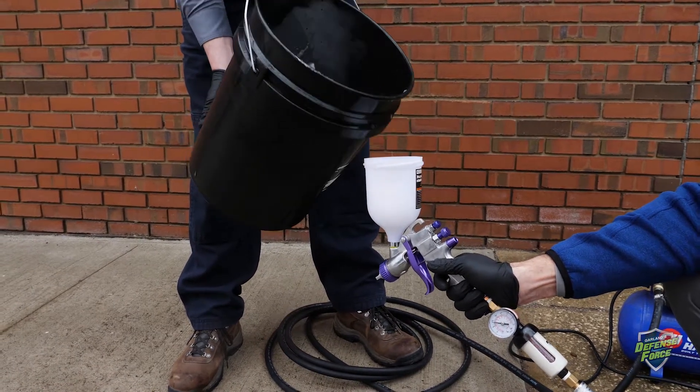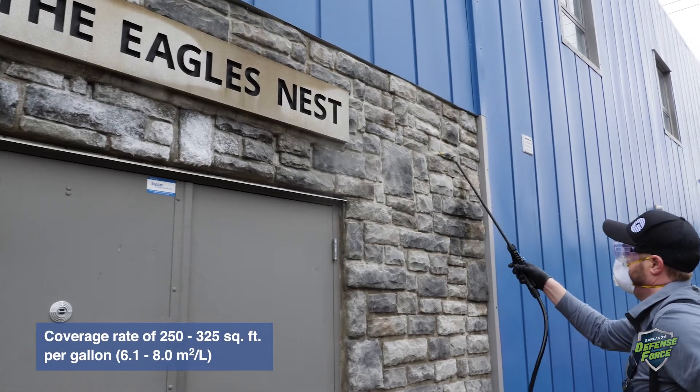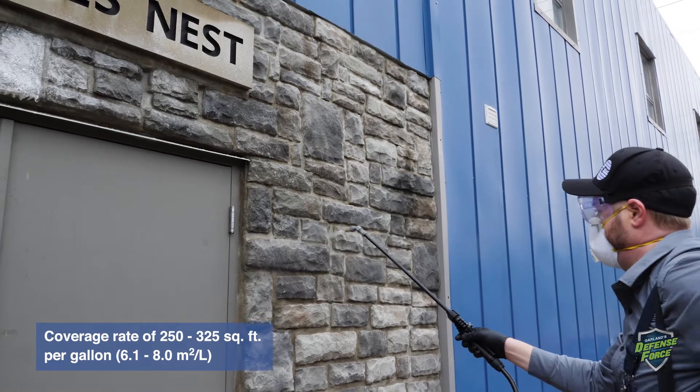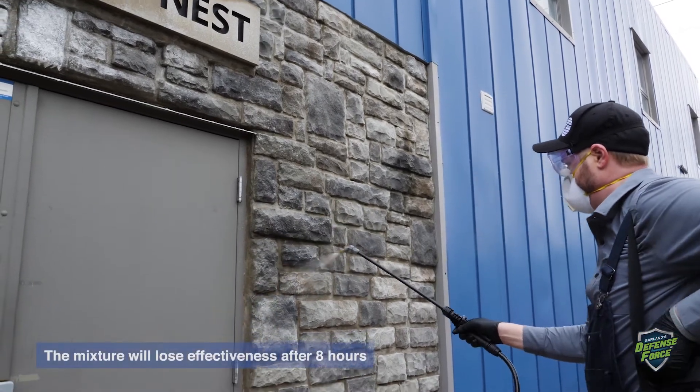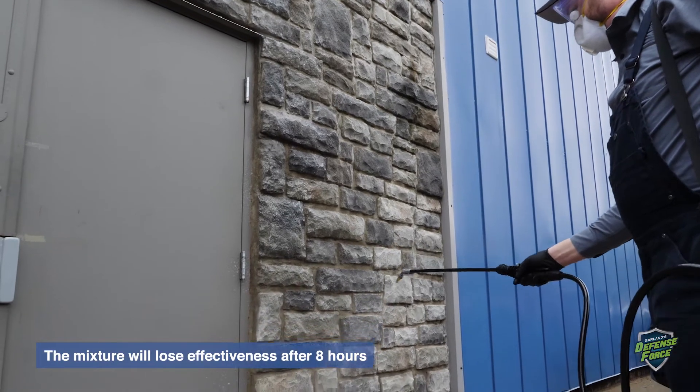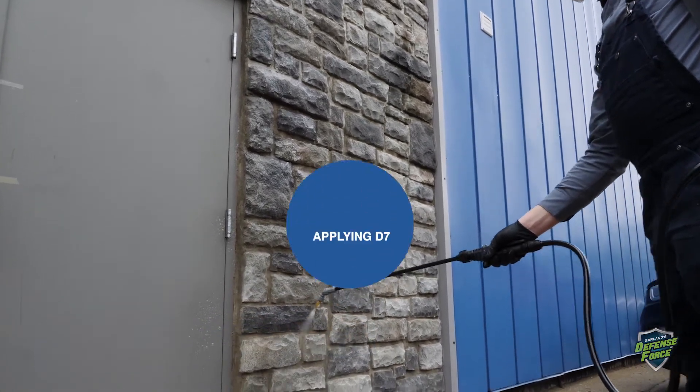The solution is now ready to apply. The three-part mixed solution has a coverage rate of 250 to 325 square feet per gallon. The mixture will lose effectiveness after eight hours, so only make as much as you need at one time.